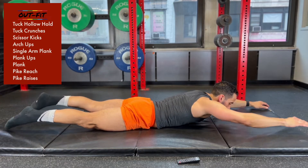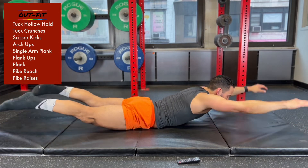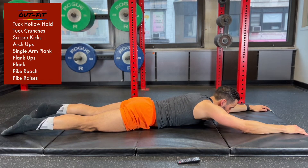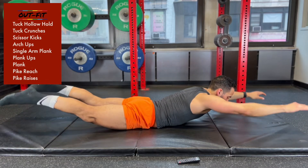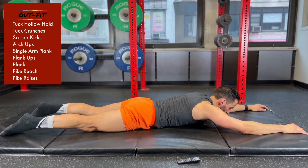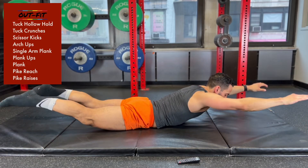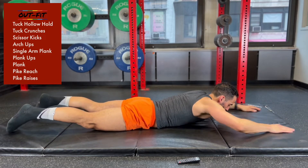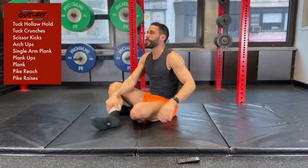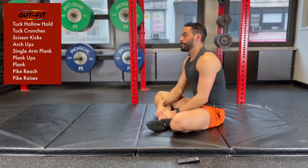Every other day I record it's either nice and sunny New York or it's raining — just that time of year, it's raining right now, sorry about the street noise. You're still doing arch ups, we're 20 seconds to go. We've got about 15 more seconds of arch ups.